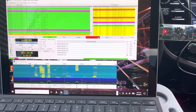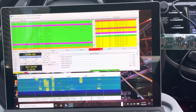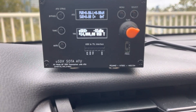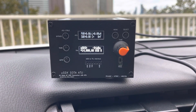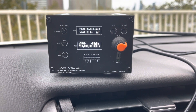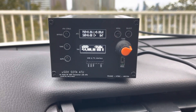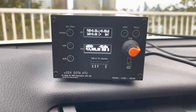Hi, this is Barb, Whiskey Bravo 2 Charlie Bravo Alpha. I'm in my comfy ham station, which is my car, and I'm working on FD4 with micro SDX SOTA ATU, putting out around 5 watts — 4.7, 4.9, 5 watts — in the 20 meter band.